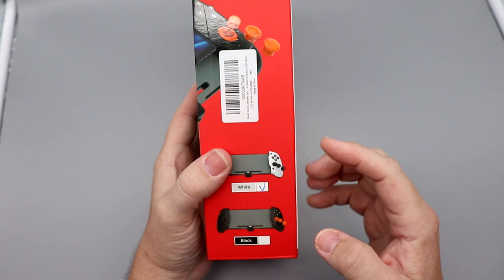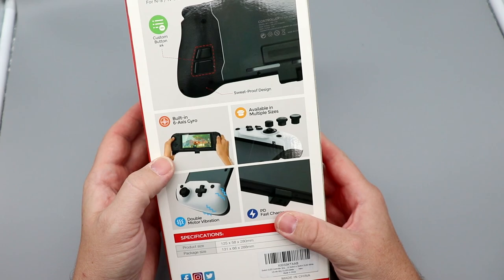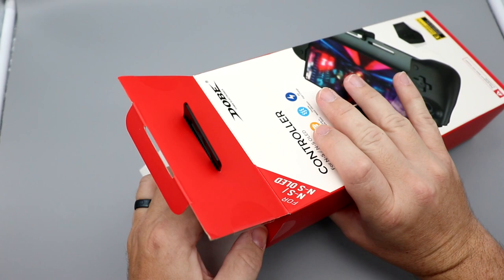Here we have the Dobe Electronics controller for the Switch and Switch OLED. As you can see from the front, it's basically a grip that you install your Switch into, and it also has back buttons. They offer it in both white and black — this is the white version. On the back it features four custom back buttons, sweat-proof design, built-in six-axis gyro, multiple thumbsticks, double motor vibration, and a fast charging option.